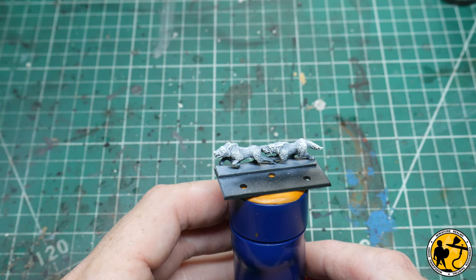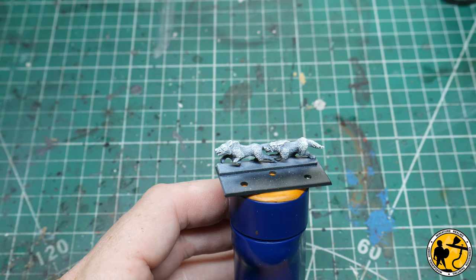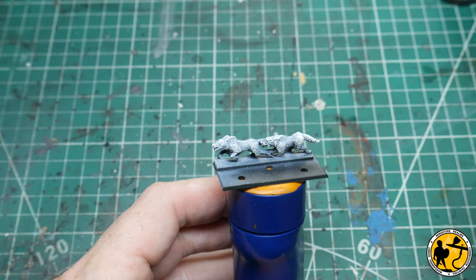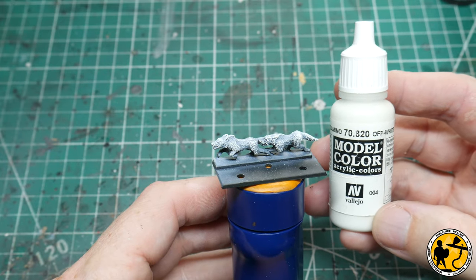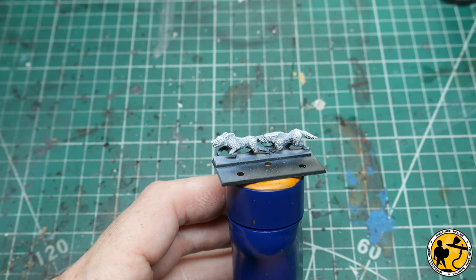I'll let you know the whites I've been using because I know people will ask. I'm a big fan of Vallejo whites — they don't seem to be too chalky, they thin well, and you get nice smooth finishes. Through the airbrush I was using Model Air White, and for dry brushing my go-to tends to be Model Color Off-White. Game Air Dead White is also very good through the airbrush.